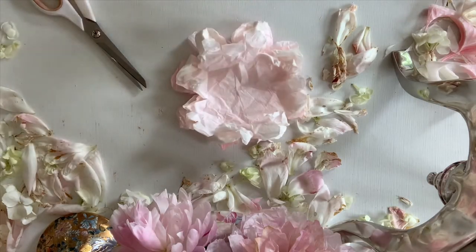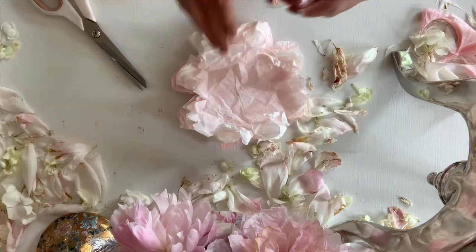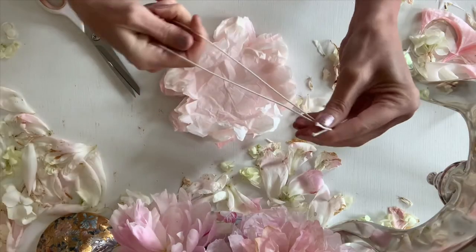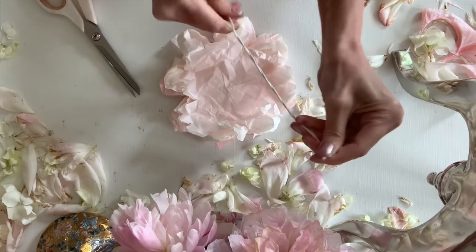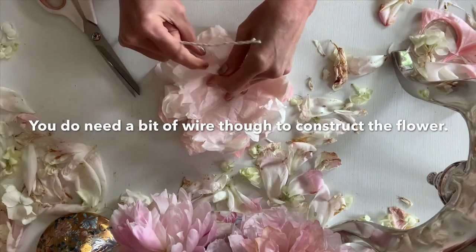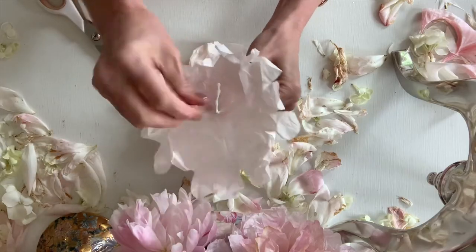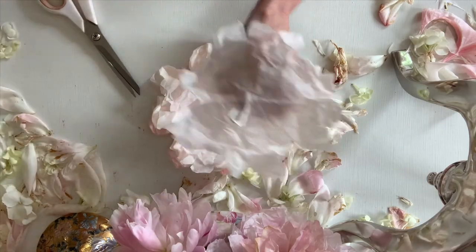My wire is pretty sturdy but I wanted it a little bit more sturdy, so I folded it in half. It doesn't really matter how long your stem is — just kind of eyeball it, wing it. You really don't even need a stem if you're going to use it for a corsage or if you're not going to use it in a bouquet type situation. Just twist, twist, twist, and then make a hook on the top and hot glue.